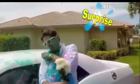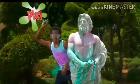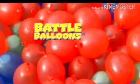Surprise Mom's date! What? He was late! Play hide and seek, but try not to peek! Your team will be first with Color Burst! No more filling and spilling or adding color the old way! Battle Balloons Color Burst!